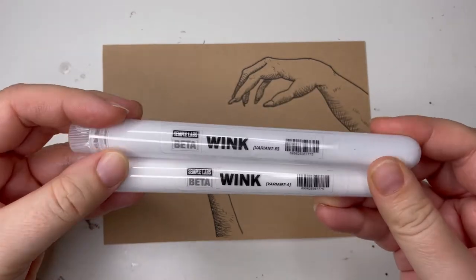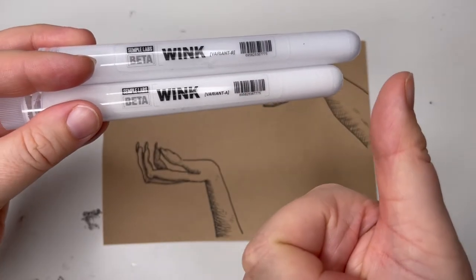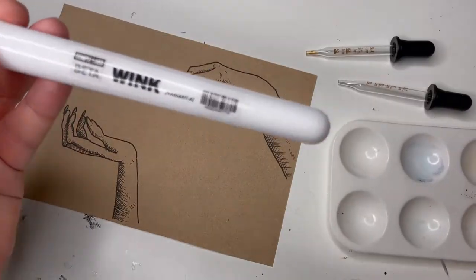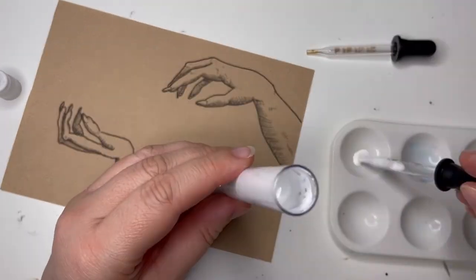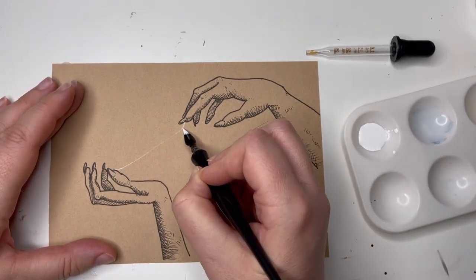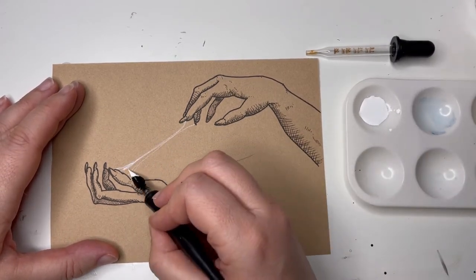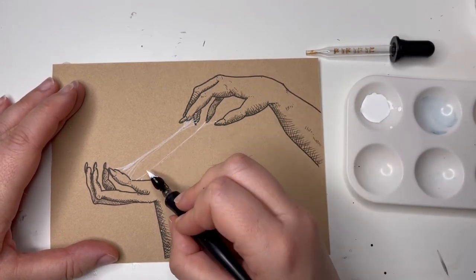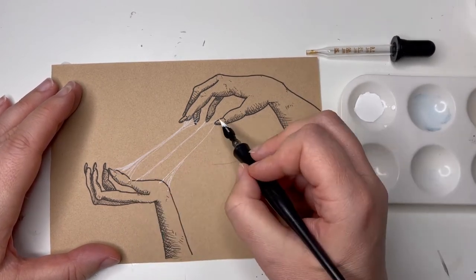Here is the Wink ink - variant A and variant B. We're going to have a look at A first. I make a little mistake where I put the thing in the wrong place but I rectify it and it's fine. They are very similar - I'm sure somebody way better at art can tell the difference, but I will do my best talking about these. I essentially do the same thing on each picture with the white, so hopefully you'll be able to see some difference.